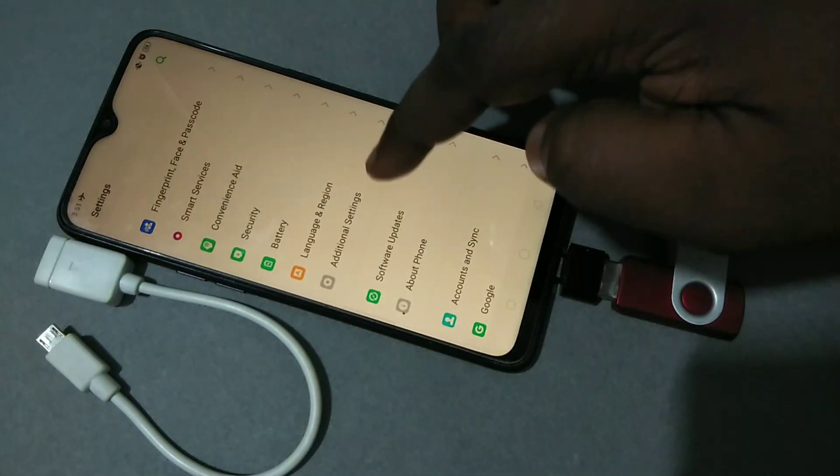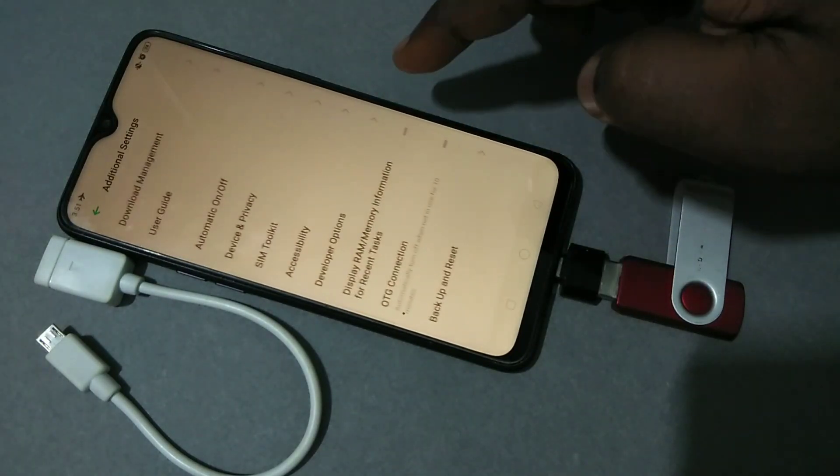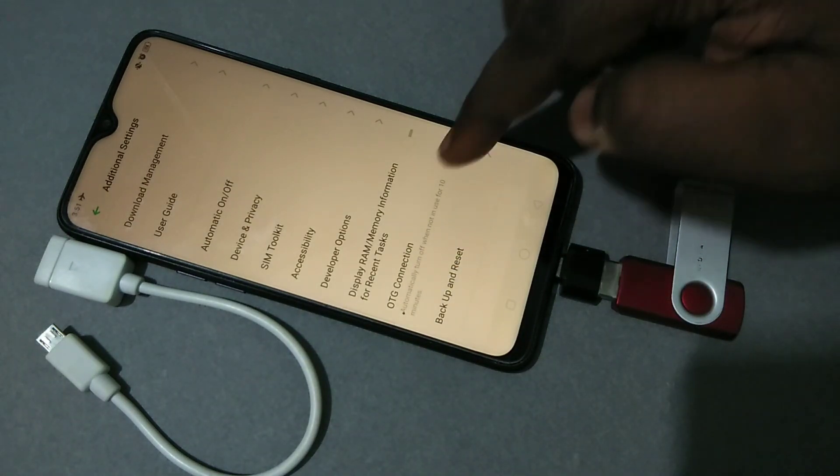Tap on Additional Settings, then scroll down — there you can see OTG Connection. We need to enable this option. Tap on it.